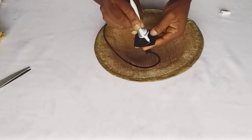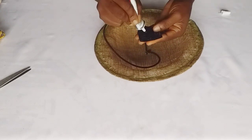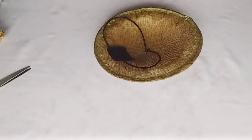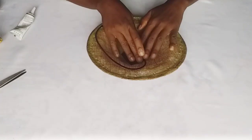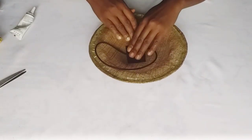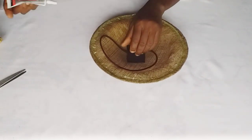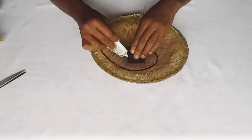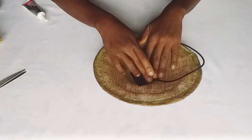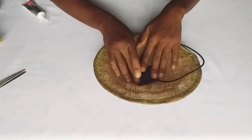Now I'm using a piece of fabric — I use scuba fabric here. I just cut out a rectangle that's enough to cover the part I want to cover. With my glue, I'm going to use that to cover the middle part. Apply pressure and allow it to dry, making sure it is well glued to your fascinator.